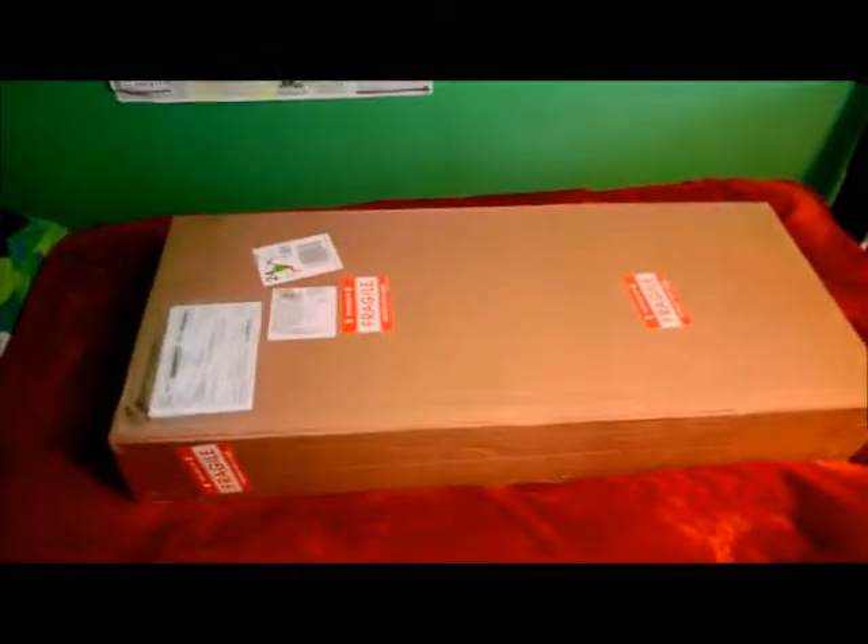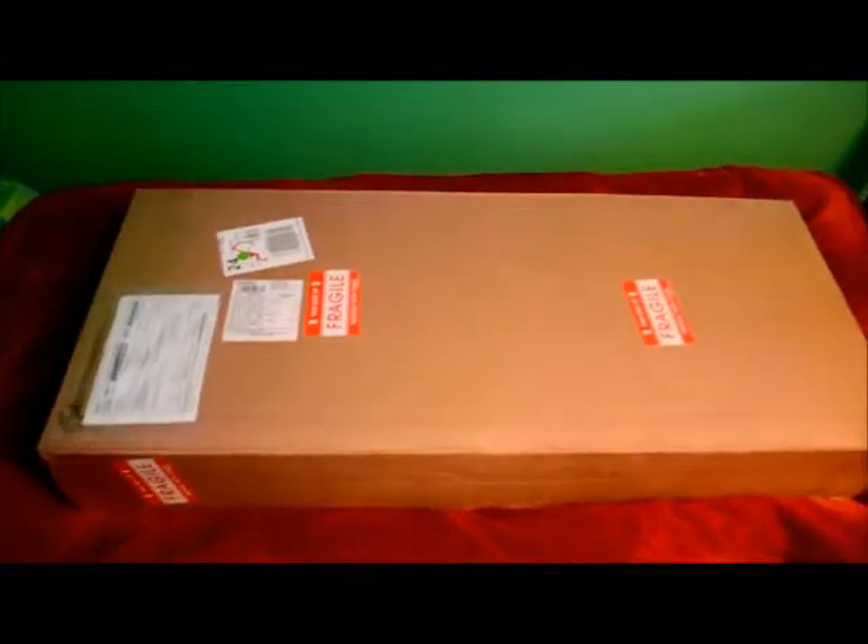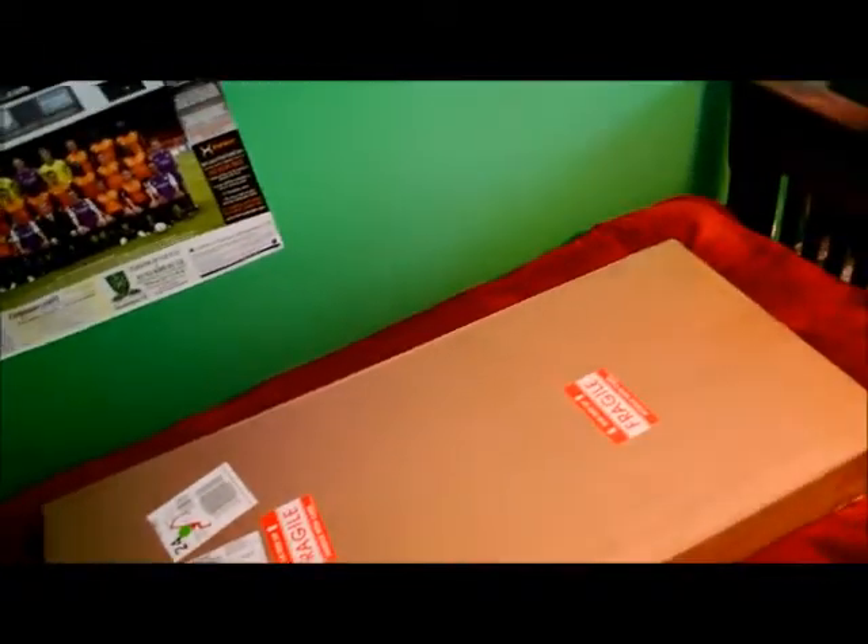What I've got here is a Morgan Monroe MNB5 Banjo, in a case. I got it from banjo.com in America. It's finally joining me in England, so I'm going to crack it open and have a look.